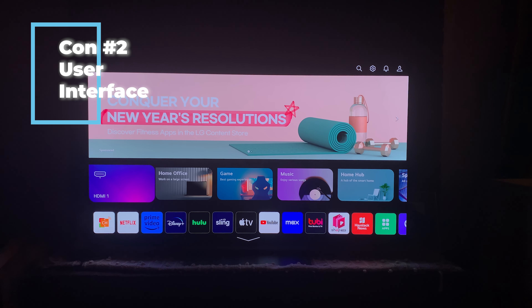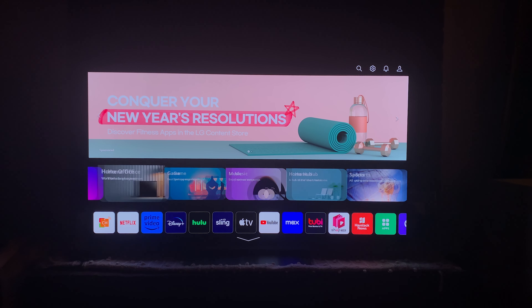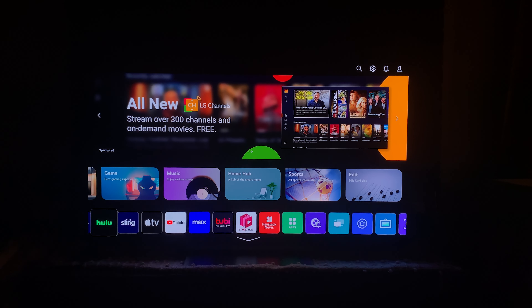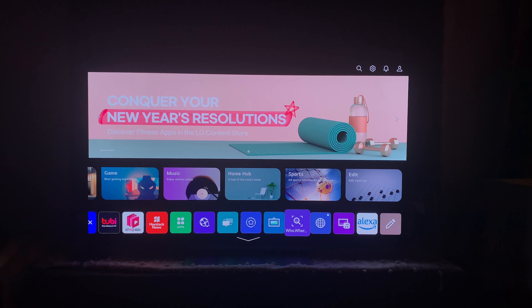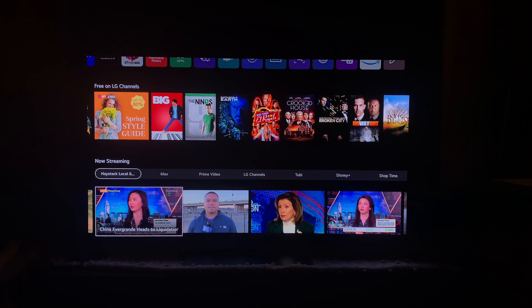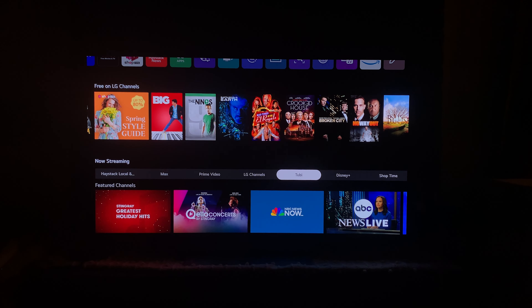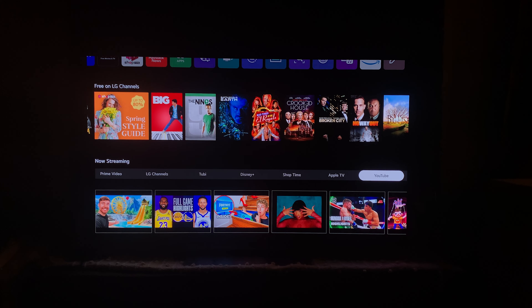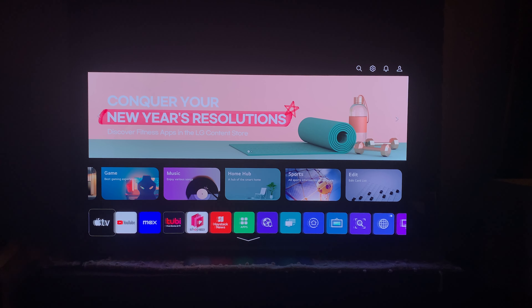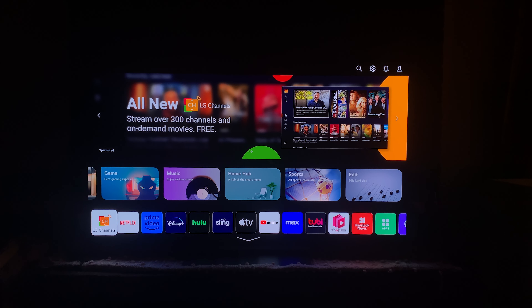The next con is the user interface, which was first introduced about two years ago and is still a bit clunky at times. There's a lot happening on screen — built-in ads appear on the top banner, which are truly unnecessary, though you can turn them off in settings. There's also tons of recommended content as you scroll down. The C3's fast processor zips through things quickly, but I worry future updates may bog it down. Those who remember the cleaner, simpler software from a few years ago are probably sharing my disdain for this busier look.